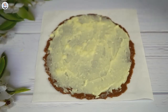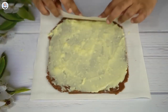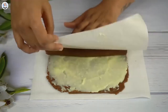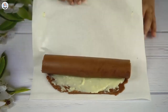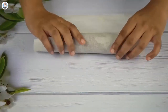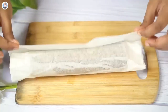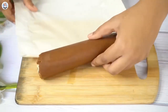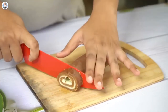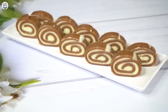Then apply the rabdi we made all over it and spread it out evenly. Cut out the excess edges and start rolling it up. Use butter paper to get a tight roll. Then wrap it in the same paper and refrigerate for at least an hour. Let's take it out — looks quite set. Now I'm going to cut it into thin slices. Just look at how beautiful these cuts are. This Parle-ji swiss roll looks amazing.